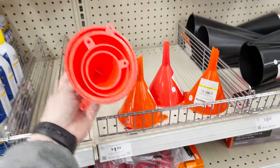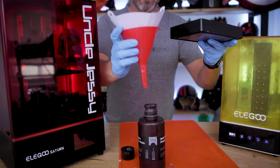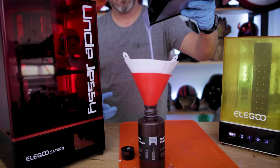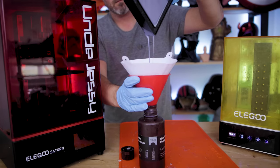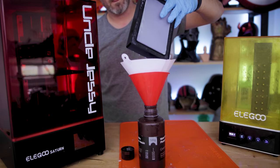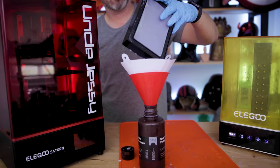One of my favorite things to buy from Harbor Freight are these plastic funnels — it's a four-piece funnel set. It is perfect for anybody doing resin 3D printing, or maybe you're mixing paints and want a funnel for that. The price point on these is fantastic. You get four of them in varying sizes. I think this is the third set I've picked up and you can just never have too many of them.